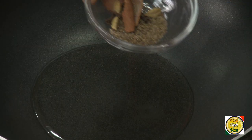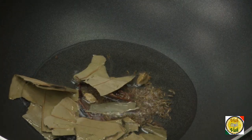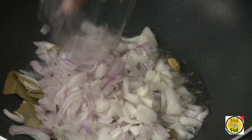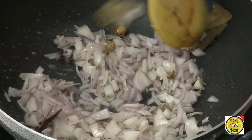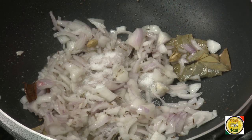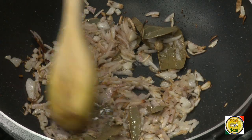Now add one tablespoon of oil. To this oil add shahi jeera, cinnamon, cloves, cardamom, and bay leaf, then add chopped onion. Add salt and we're going to cook these onions till they are golden brown.